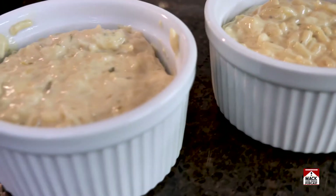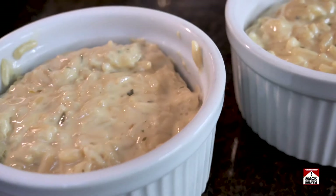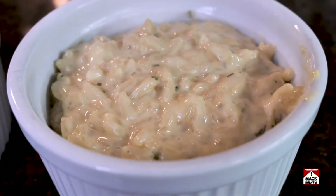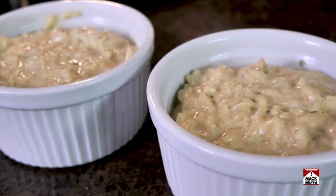This packet says it makes four two-thirds cup servings. These ramekins are six ounces, so that's two-thirds of a cup, I think. Close.